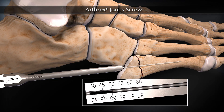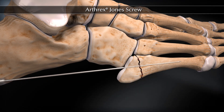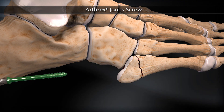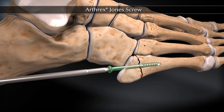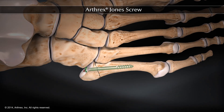Measure screw length from the depth device. Using the driver, insert the appropriate screw until fully engaged.